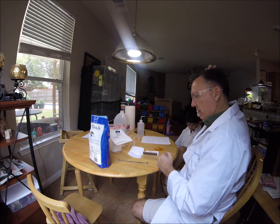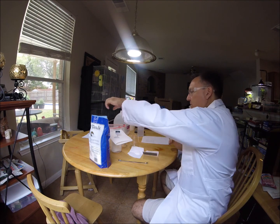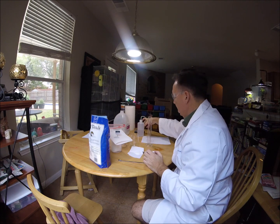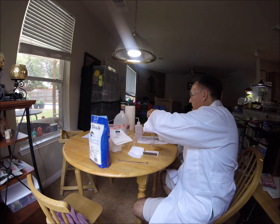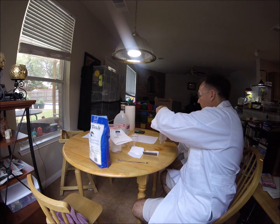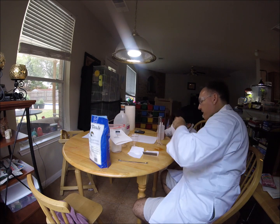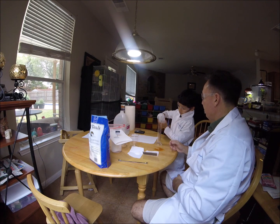All right, now we have our solids weighed out. Let's get our liquids measured. What we want to do is put 50 milliliters of water. Can you tell me when to stop? See that line? Now I'm going to teach you how to measure from the meniscus. I'll show you what a meniscus is.